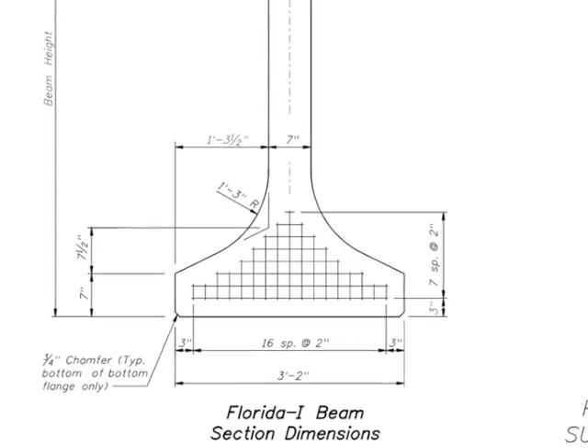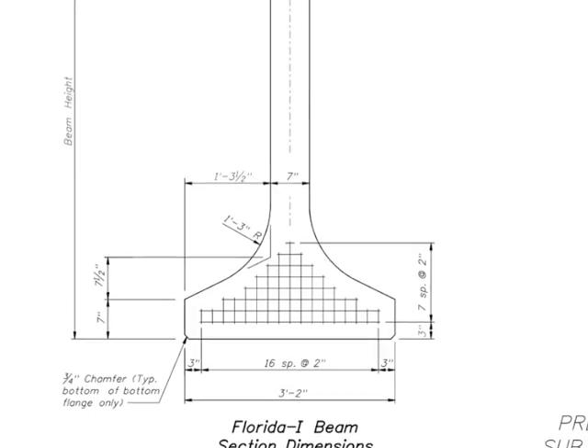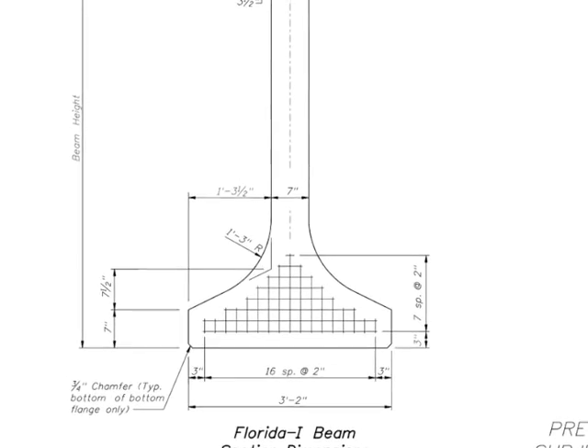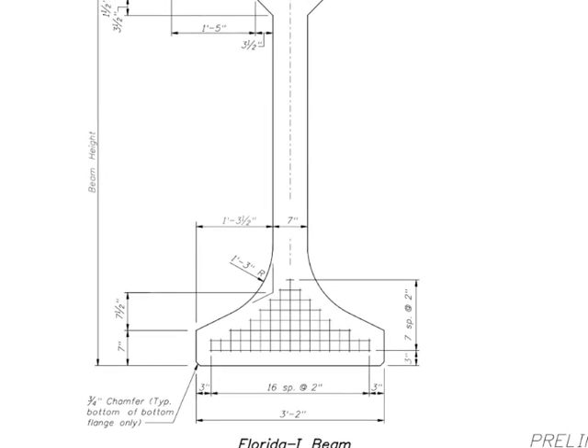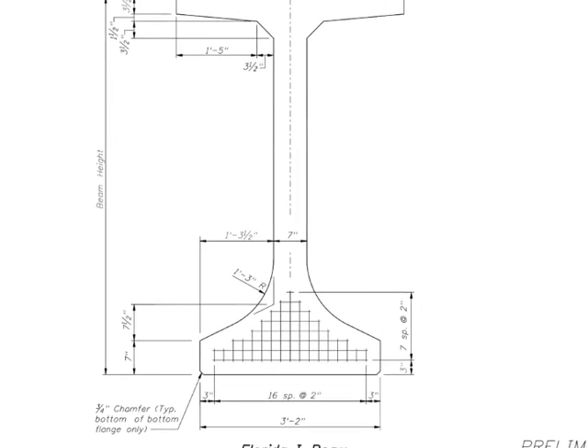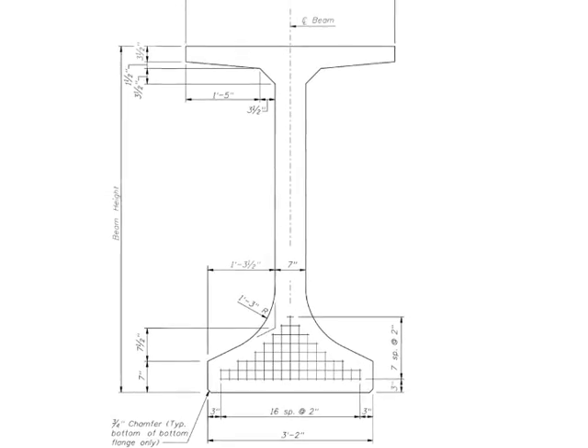Unlike the previous AASHTO and BULB-T beams, the FIBs use identical top and bottom flange shapes for their full range of standard sizes or depths. The only dimension that varies between the FIB standard sizes is the height of the web.